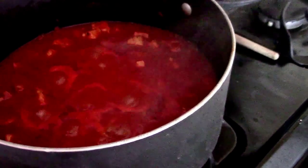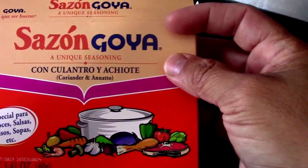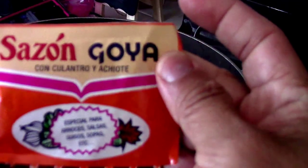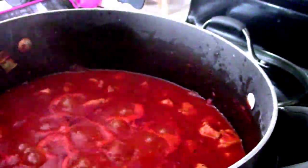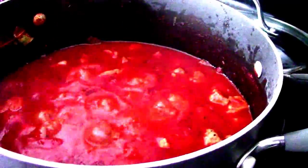One thing I forgot to tell you is that I add a packet of Sazón Goya. I don't know if you guys have seen it before — let me grab it. This stuff right here. If you can find this, get it. I just add one of the little packets to it. It's good even with rice — oh my God, it's so good. It adds lots of flavor. Just wanted to show you what it looks like as it's bubbling away.